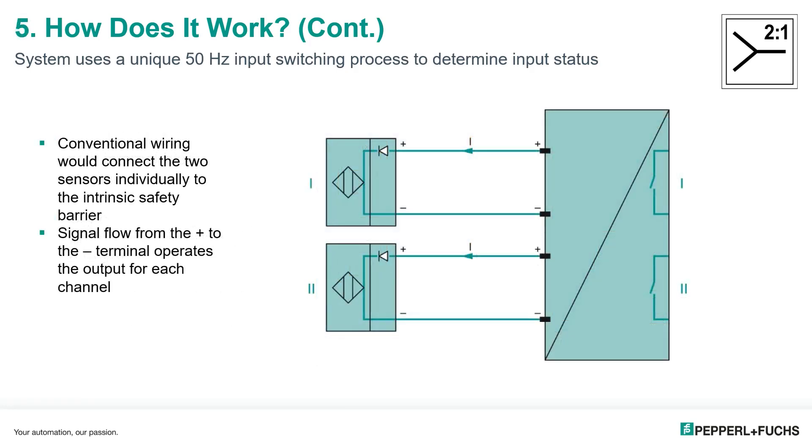The system uses a unique 50 hertz input switching process to determine the status of the inputs. A typical wiring method without two-in-one wires the Namur sensor or dry contact directly to the barrier. We can show that here in the two diagrams for sensor one and two going into a typical barrier with two inputs on it.